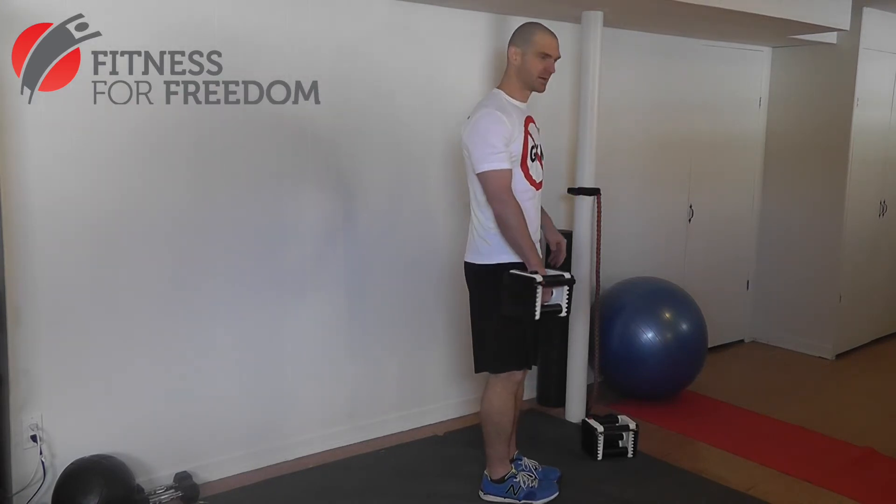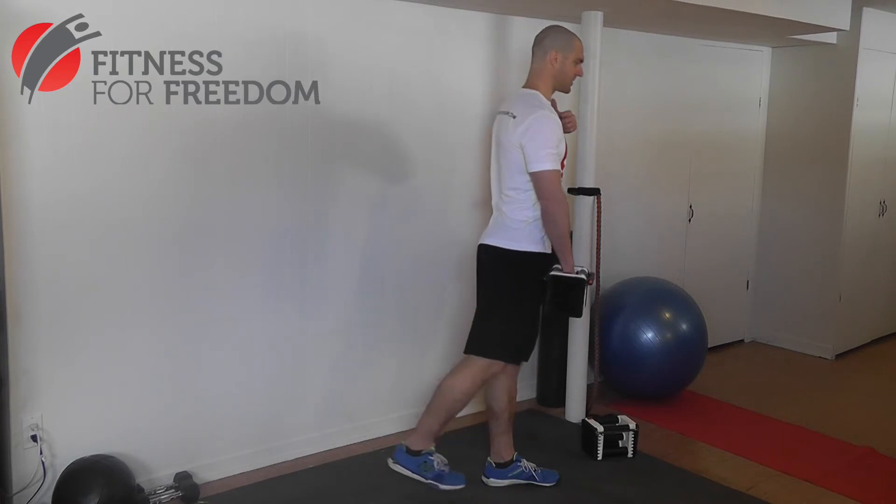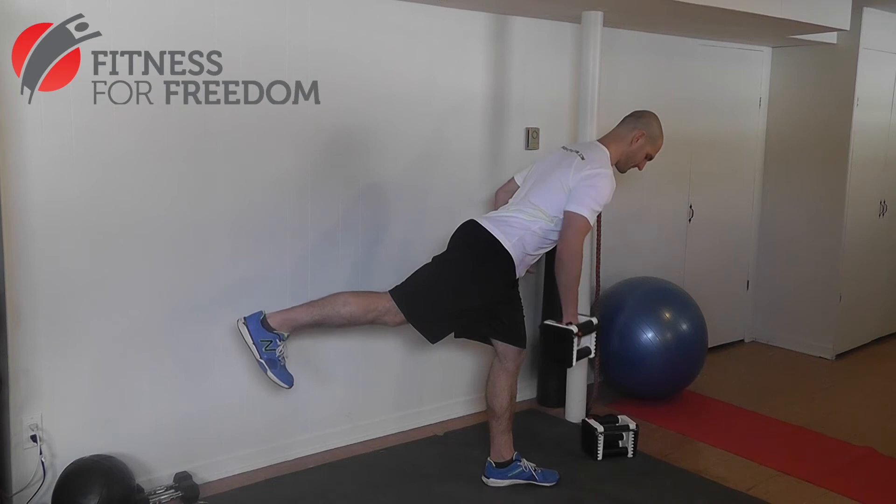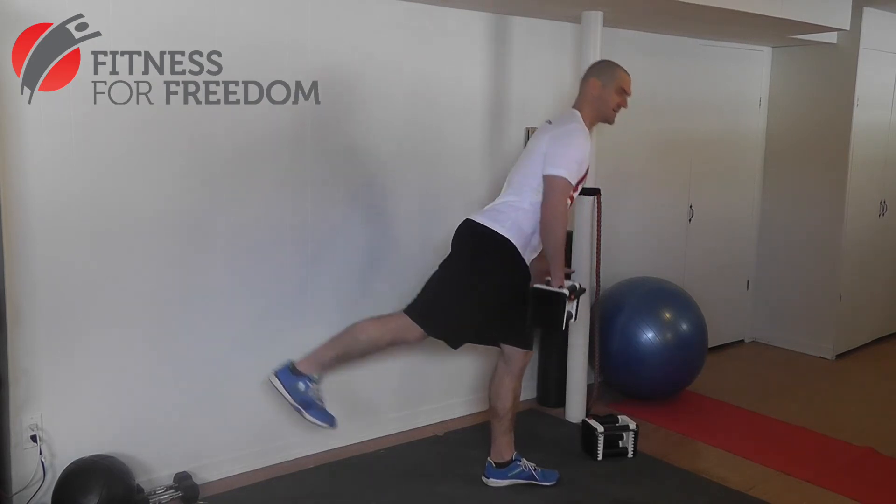If you really want to target your glute, stay as flat as you can as you go up. You can keep a soft bend in your knee and try not to rotate your hips — keep them as square as you can. As you can see, I have a little bit of trouble keeping my hips square, which makes it a really hard exercise to do.